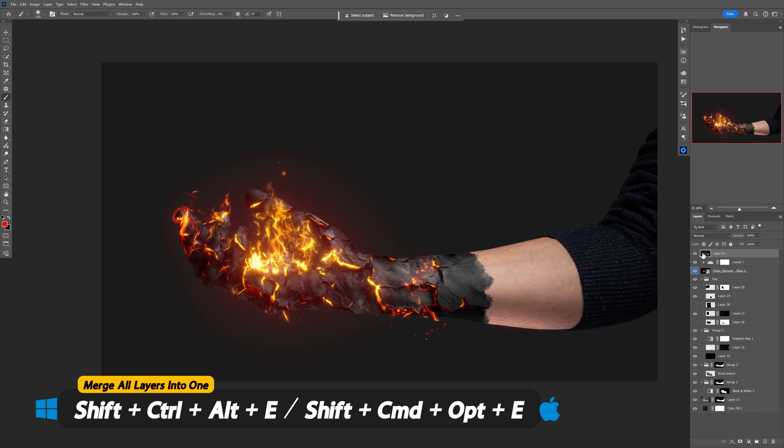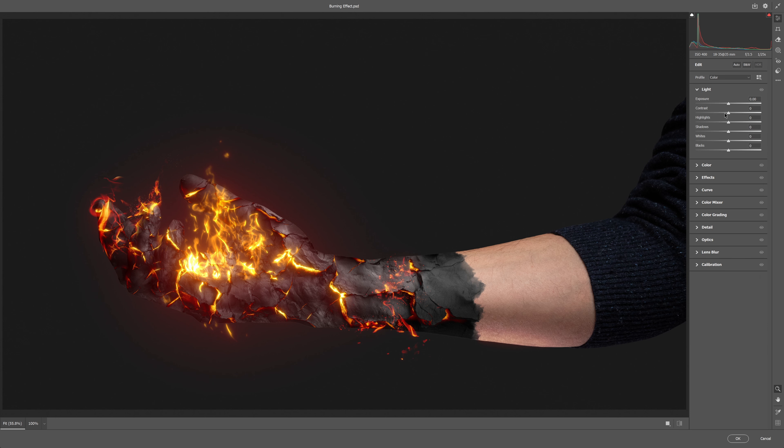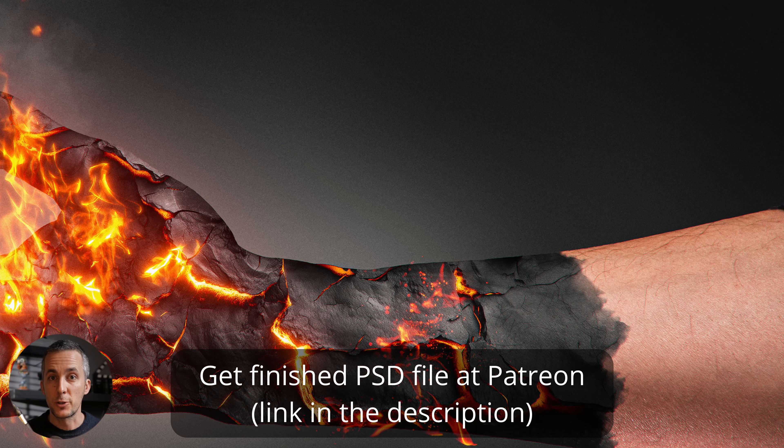Alternatively, if you have the Toniric plugin you can add the glow that way. Then merge everything into one layer, go to Camera Raw Filter, and do a final color grading and contrast adjustment. This is the final result. You can download the finished PSD file on my Patreon — link in the description. If you want to learn more photo manipulations, check out the next video!